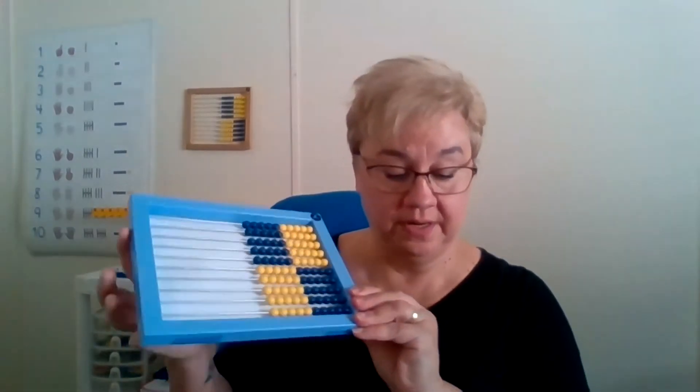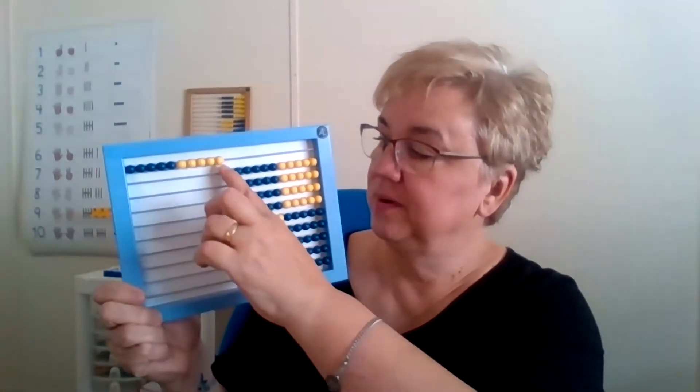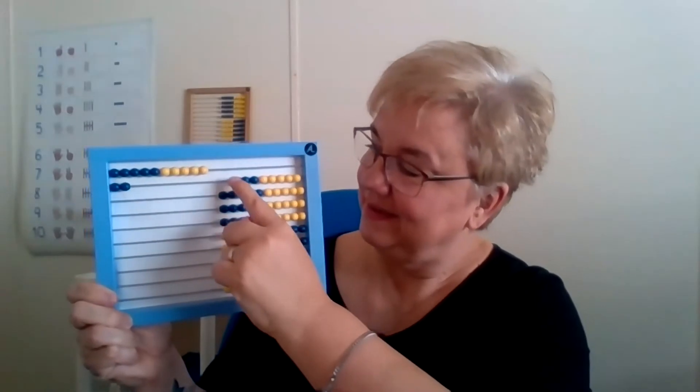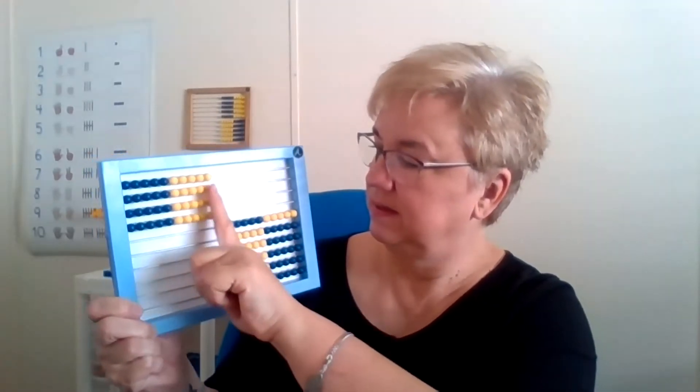On the second page, where they're repeatedly adding one on the abacus, they start off with 10. Then they add one more and call it 10-1, 10-2, 10-3, and so forth, up to four tens. Then it asks you to go back and do it again using regular names. If your child is confused between the math way and the regular names, feel free to stick with the math way until they get comfortable, then go back and use the regular names.